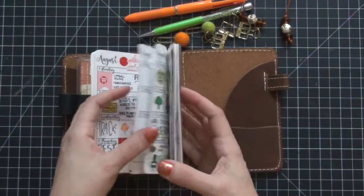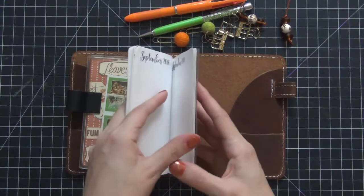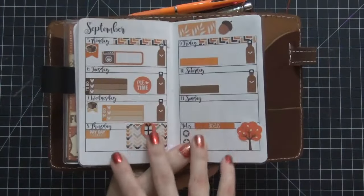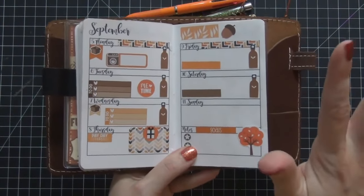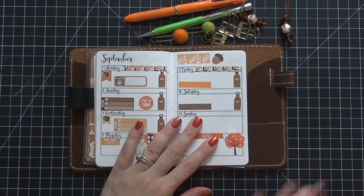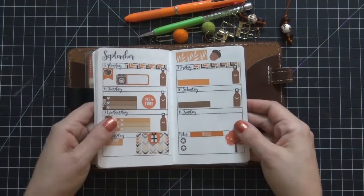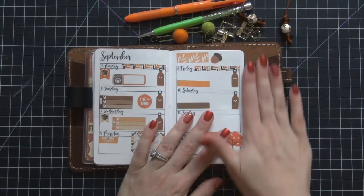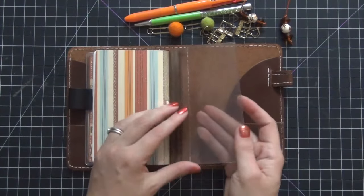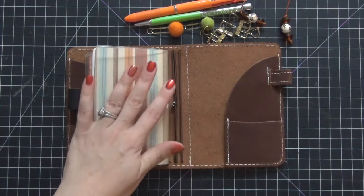So now I have my dashboard and my weekly insert. This is my current week — it's not completed, I'm on the last little bits of this insert, and we're going to be switching over to a new insert. I'm considering going to a vertical but I'm not positive yet, so you guys have to stay tuned or follow me on Instagram to see what I end up changing to. Look at all this extra space on the side — I am absolutely loving this wide pocket. It's gorgeous.